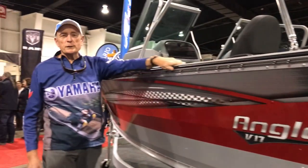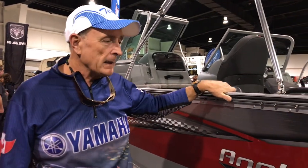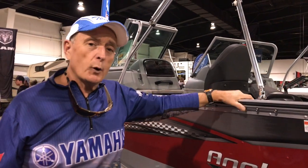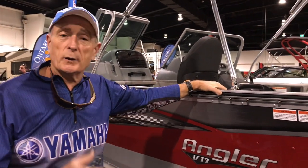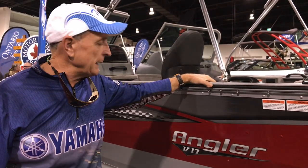If you've been following my TV shows, you know that I love to fish for all different species of fish, both in fresh and saltwater. In Canada, I'm a multi-species angler, and I like to use a boat where I can fish downriggers in the Great Lakes, and fish Lake Erie for walleye, but also go in shallow water and fish for bass, walleye and pike.